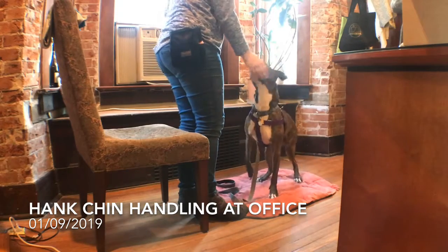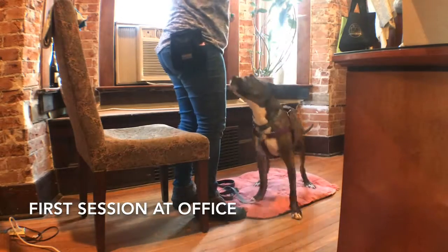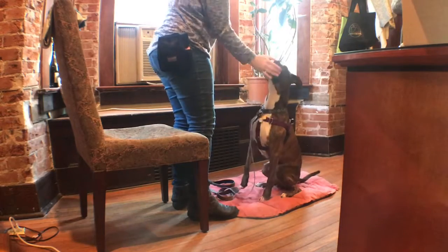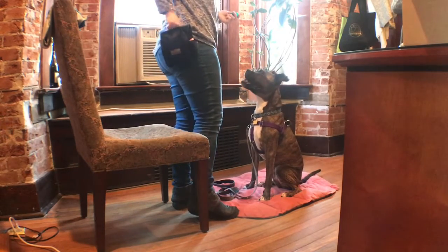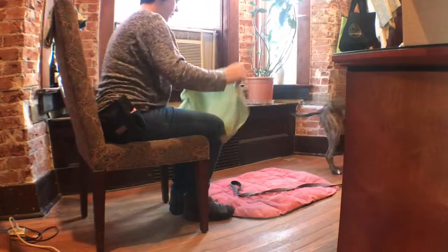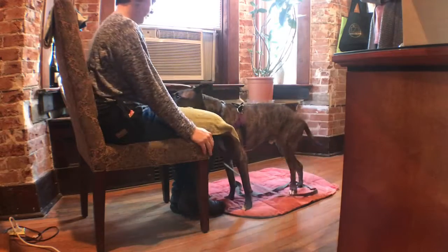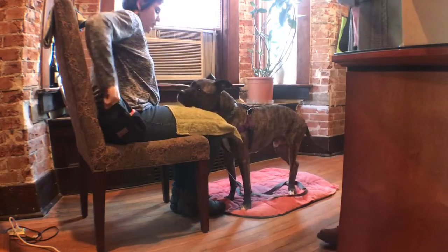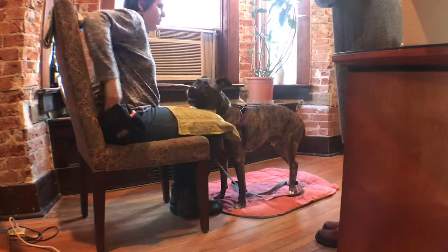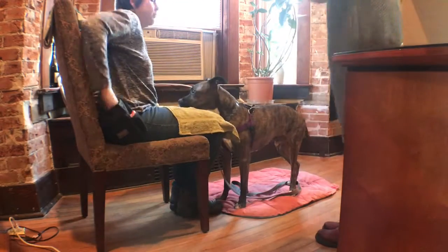My goal is for him to stay still, so I want to capture your movements with the click when he hasn't moved. We don't want to make it too hard. Next time maybe just kind of reach your hand out a tiny bit — that was good.